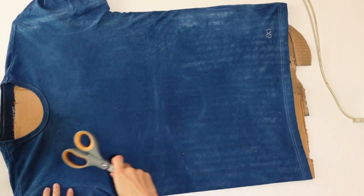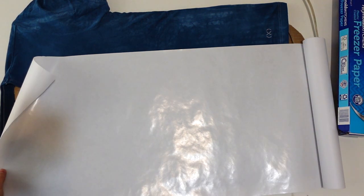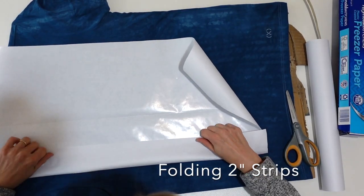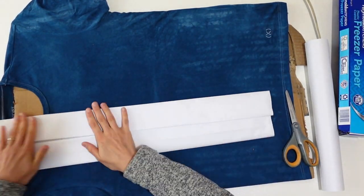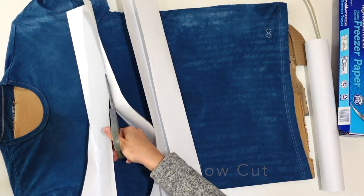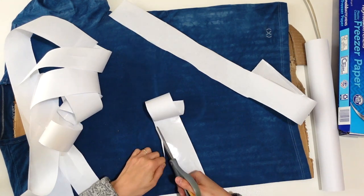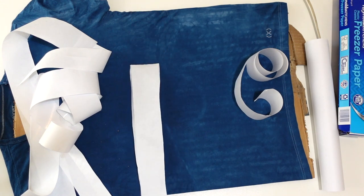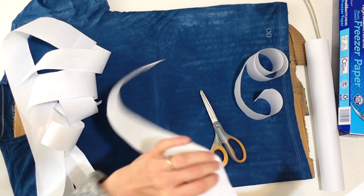I'm going to cut out my strips for my plaid, just cutting the length of my t-shirt. I want to make sure the strips are long enough to cover the entire length of the shirt. Then I'm going to score my paper every two inches or so and cut the strips — I'm not making them perfectly straight. I kind of want them to be a little bit wavy, perfectly imperfect. If there are jagged edges, I'll just trim those off to make it smooth and undulating. I cut a bunch of them so I had enough for the front and the back.